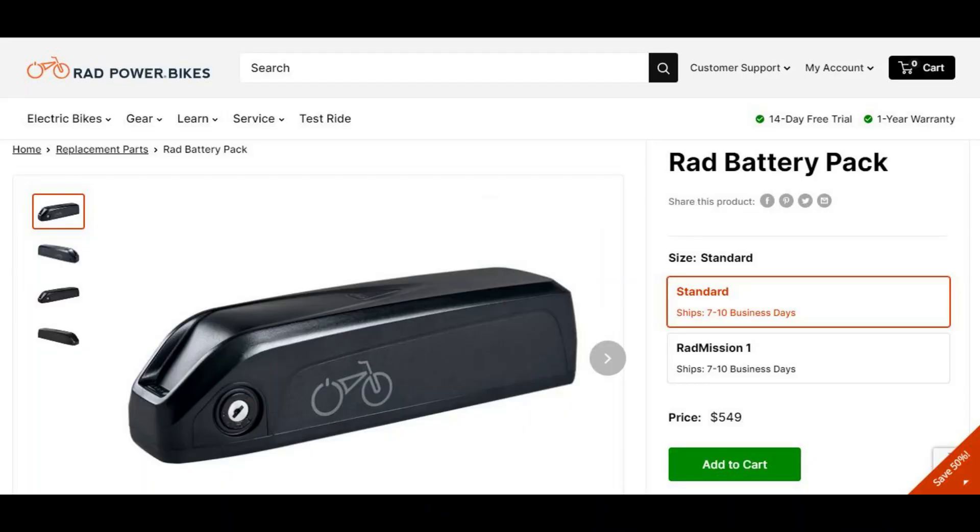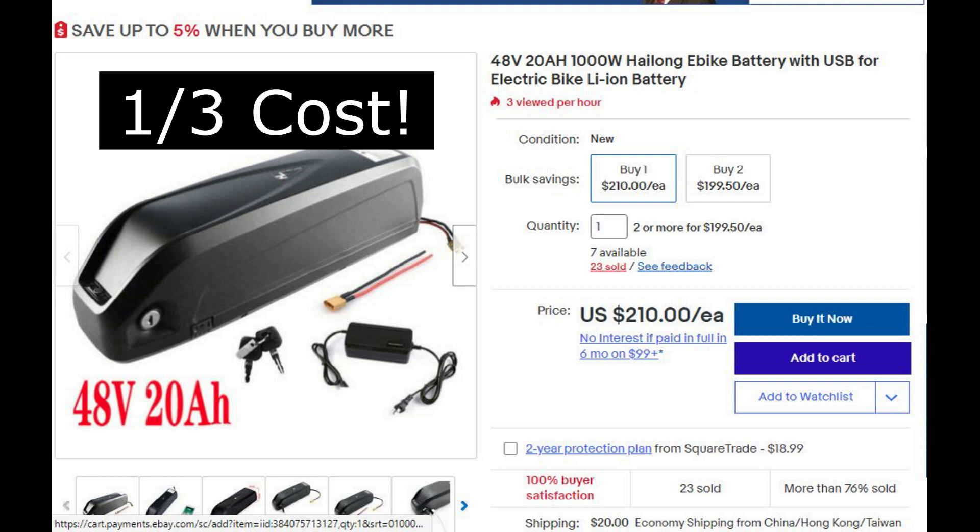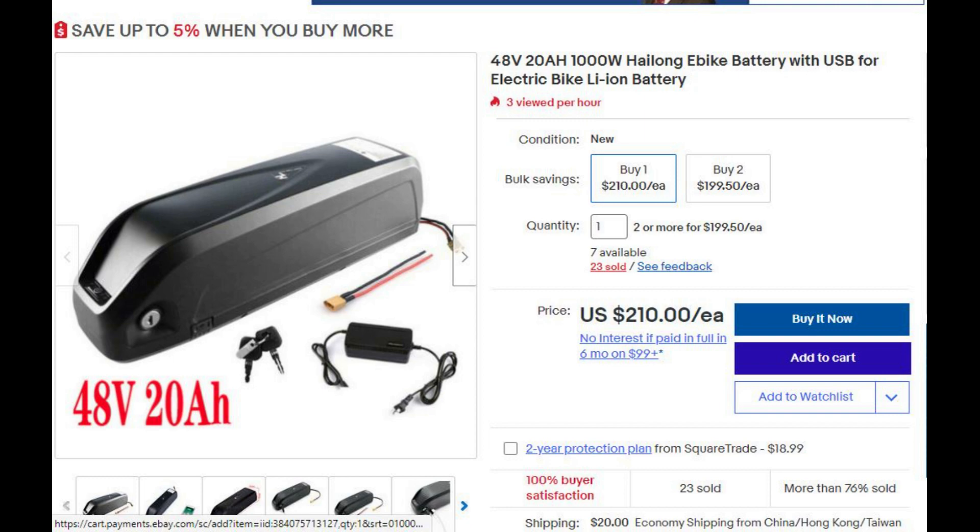You might ask why would you want to do this, and there are a couple of reasons. First, it allows you to use other vendors' batteries or to make your own. Just realize that the RAD City uses premium Samsung 35R cells, and you don't know what these other off-brands will be using.